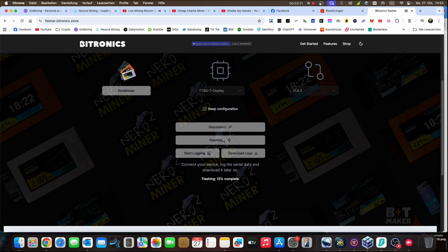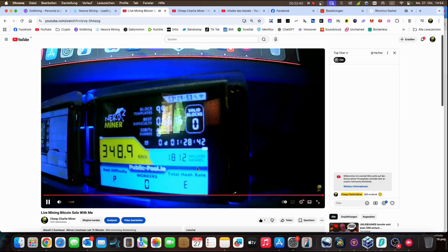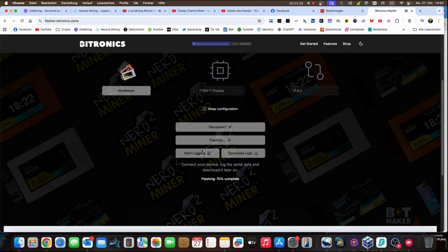Now we just have to wait while the flashing runs. Back on the flash site — it's at 70 percent now, looking good.